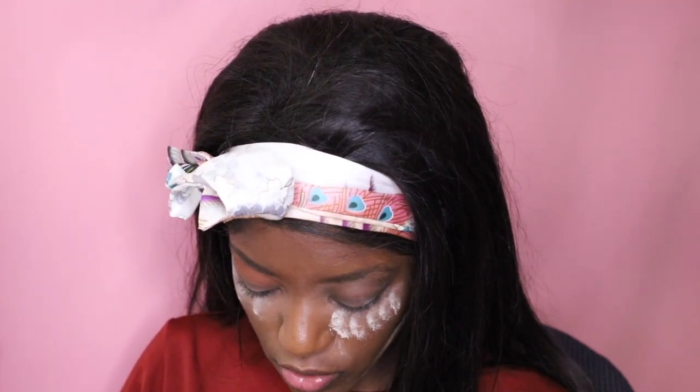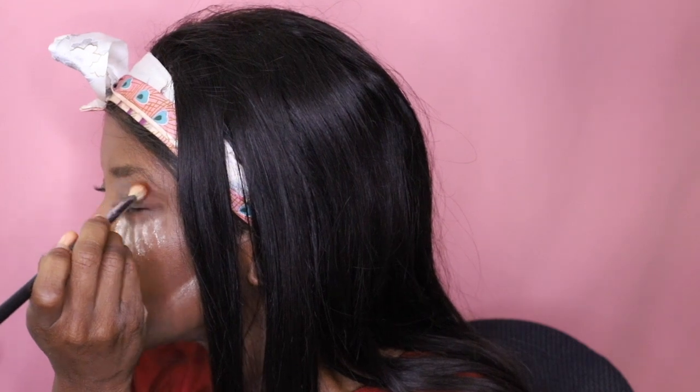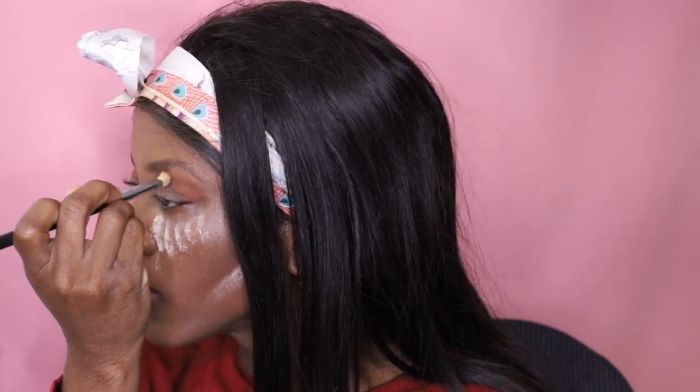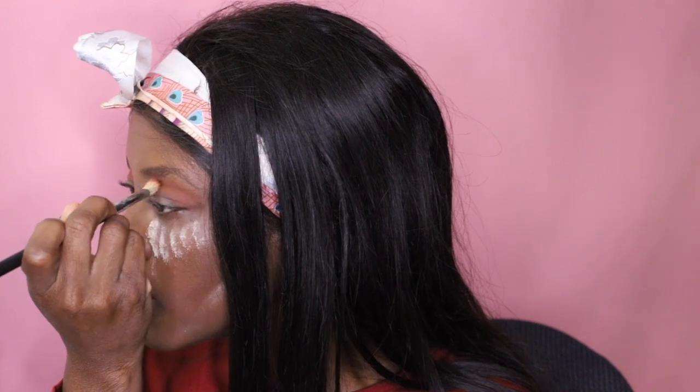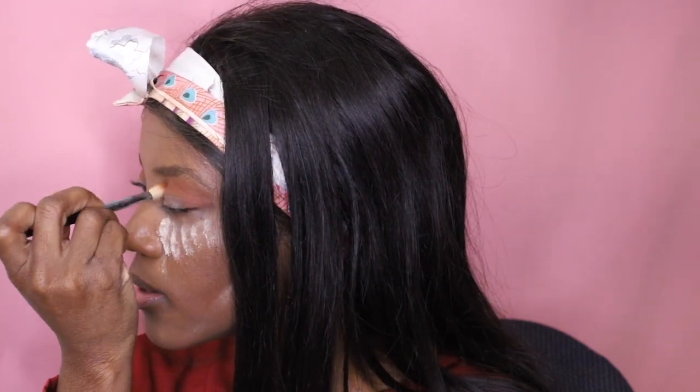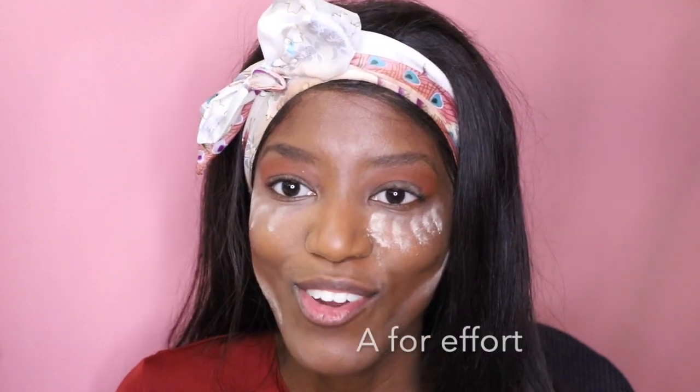I won't be using eyelash extensions because I don't really know how to apply them, and I don't have any eyelash glue. So I'm just going to use mascara — we are going to fake some falsies! Doing the same thing, I'm going to apply this color to my crease. So far so good, guys. I think I should post one of these videos at least once a week, and who knows — in a couple months I'll be applying my falsies in a breeze and I'll be able to do eyeshadow like, damn girl! I'm just going to continue to apply this color — so far so good.